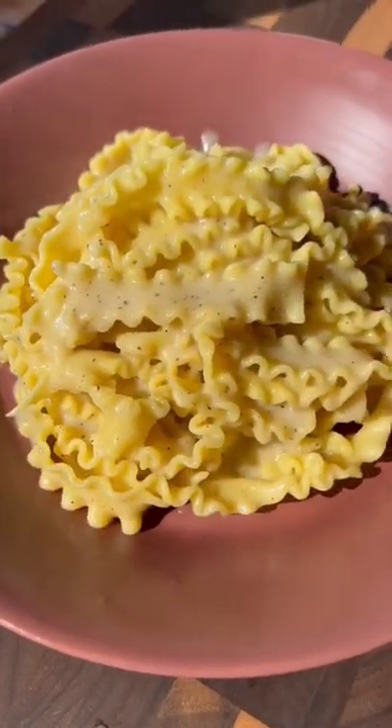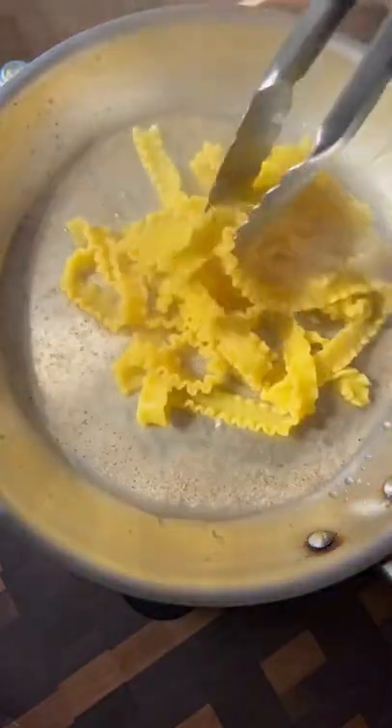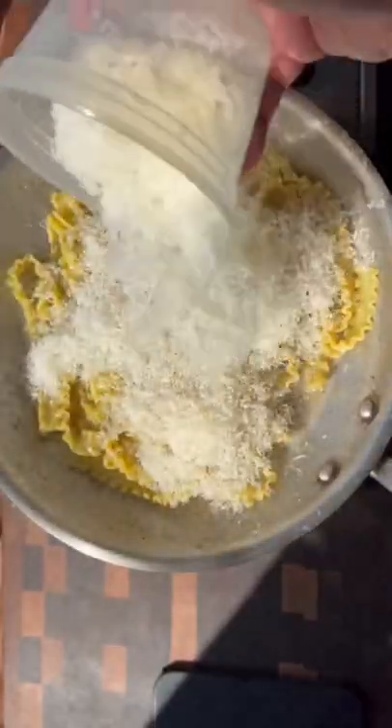Have you ever had cacio e pepe? Let's make it. Start by dropping your pasta of choice into a pot of boiling salted water. While that cooks, add some of the pasta water into a pan with some freshly ground black pepper.